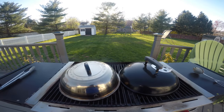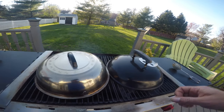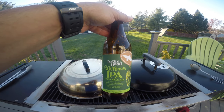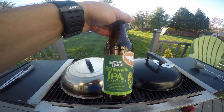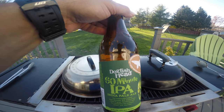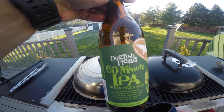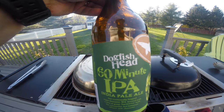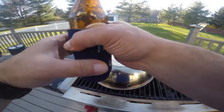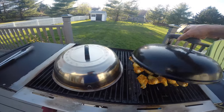We've got some serious action going on here. I've got a little 60 Minute IPA from Dogfish, right out of Delaware — delicious beers, all their beers are really good, give them a try. They have not paid me to advertise — I just spent all my money on their beer. Anyway, you can see we got some good smoke going. I'm gonna take these off for the first flip.